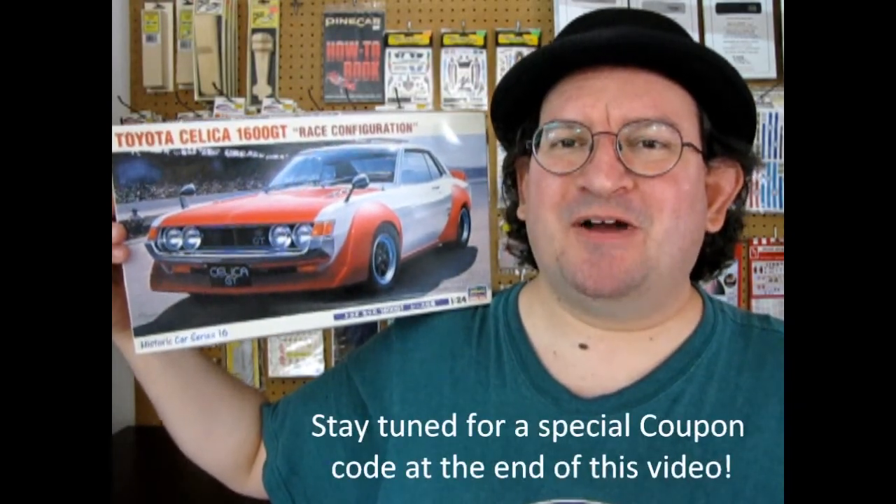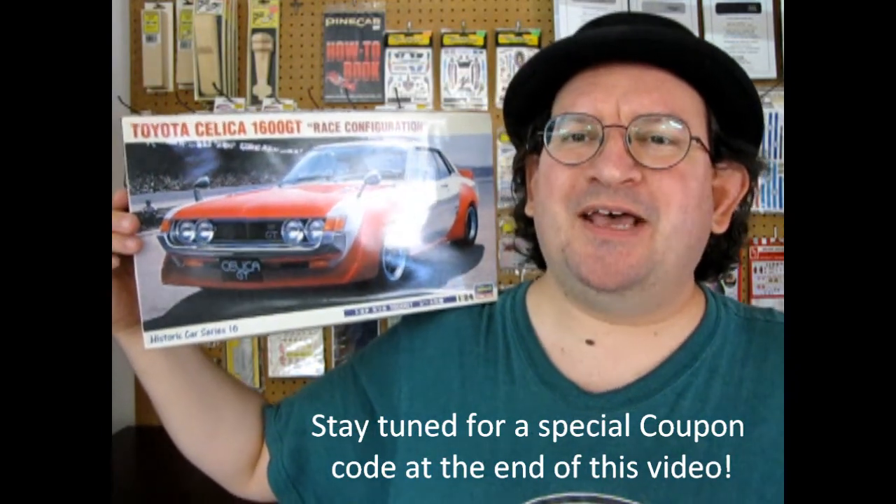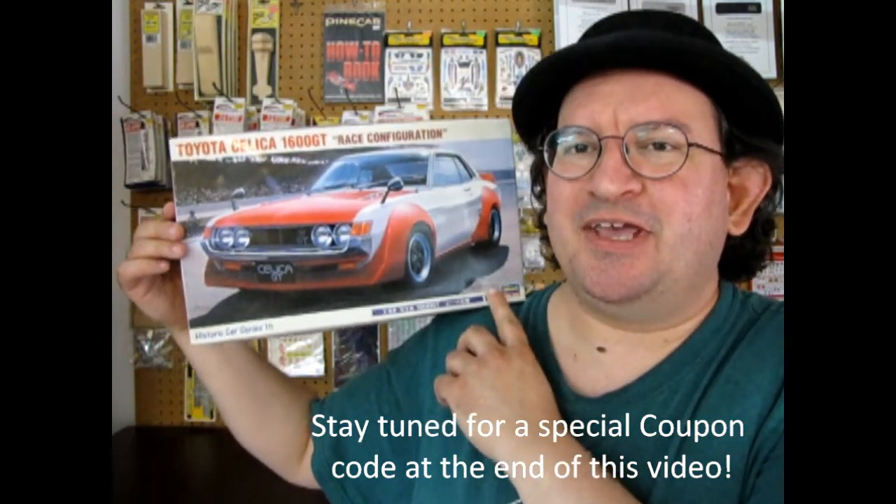Toyota lovers and race car fans, welcome back to another Monster Hobbies unboxing video. Today we're looking at a Hasegawa kit — the 1970 Toyota Celica 1600 GT in race configuration. I actually do have one for sale on my Monster Hobbies web page, so check that out at www.monster-hobbies.ca in the model car section under Toyota.